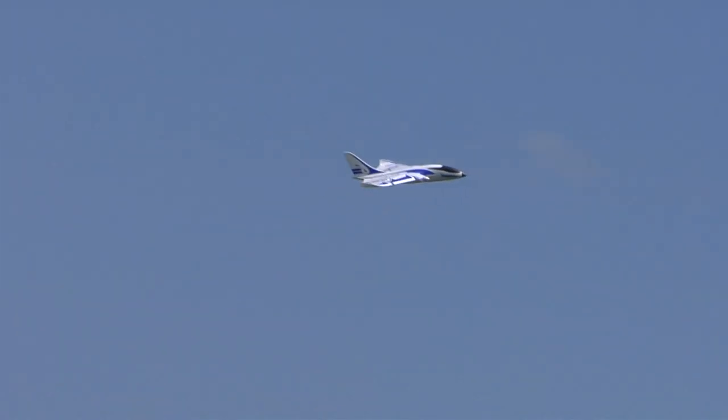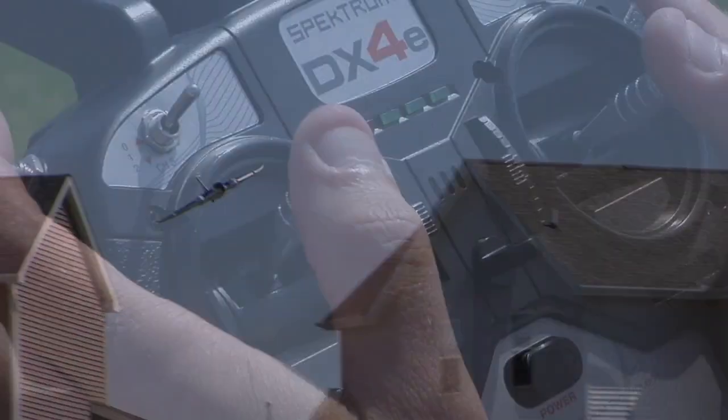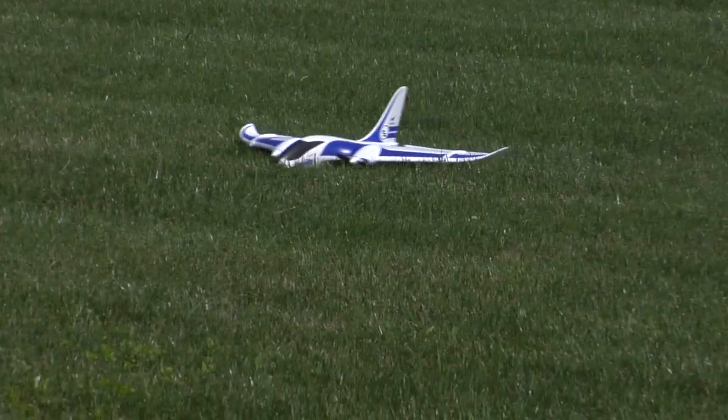To land in Beginner Mode, a pilot simply lines up with the landing area and gradually reduces the throttle to achieve the right glide angle. Even with the throttle pulled all the way back, SAFE will keep the wings level and prevent dangerous nose dives.